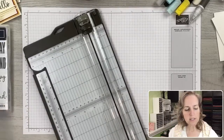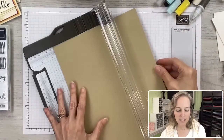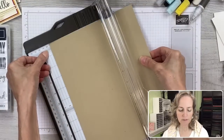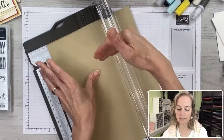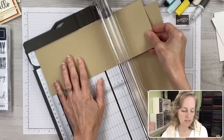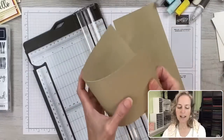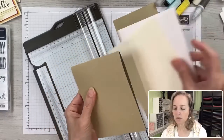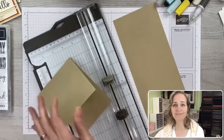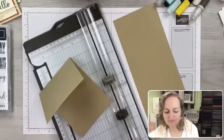Let's pull in some basic stamping techniques. For the first card, we'll use the trimmer. Position your 8.5 by 11 cardstock at the four-and-a-quarter mark and cut — that gives you two card bases. Then score halfway in the other direction at the five-and-a-half inch mark. Now you have your card base, which fits into medium-sized envelopes. Stampin' Up! has medium-sized envelopes in clear, basic white, and very vanilla.